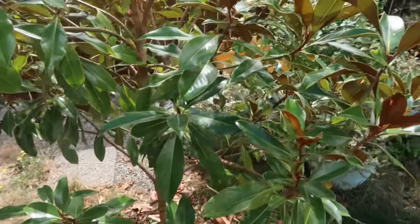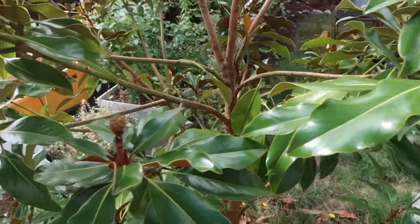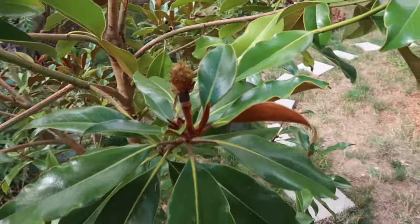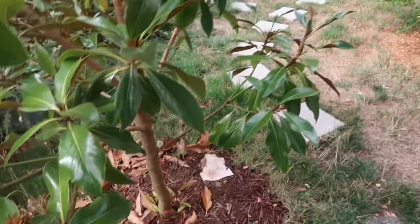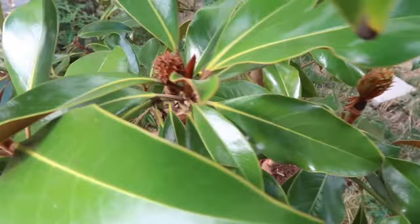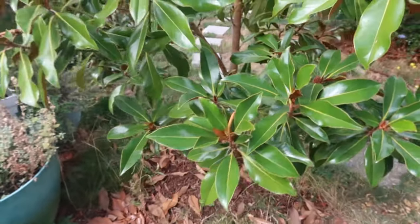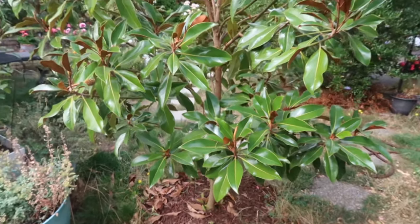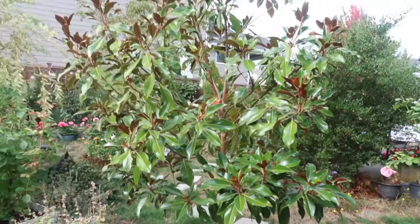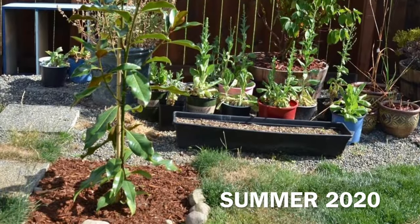It's got evergreen foliage, and as you can see, the leaves are glossy green on top and have deep orange-brown undersides that are kind of fuzzy and velvety to the touch. We're looking at some seed pods here that are left from spent flowers. I don't think I will get any more flowers in September right now — maybe one or two odd flowers here and there — but the most heavily flowering period is in the peak of summer.